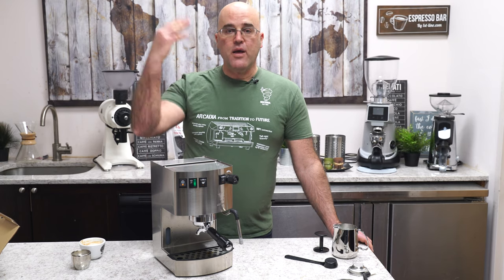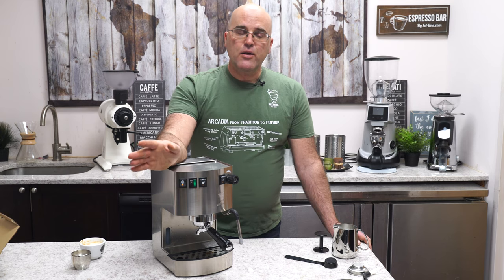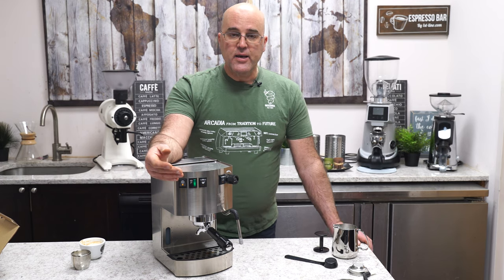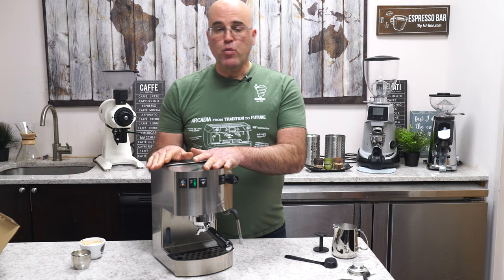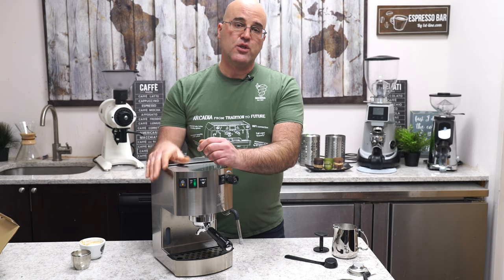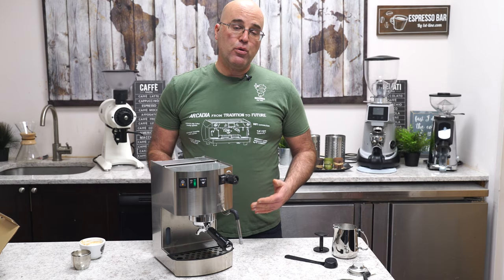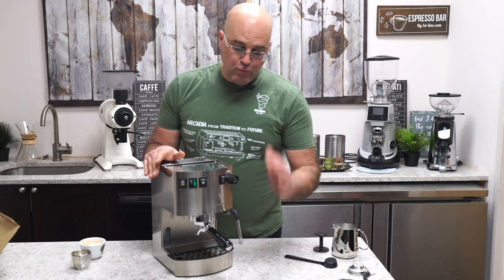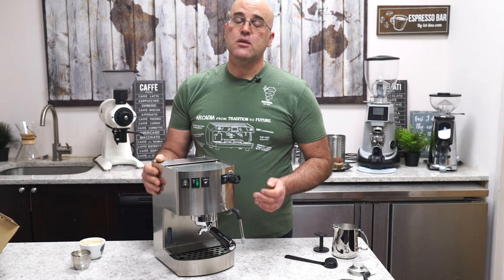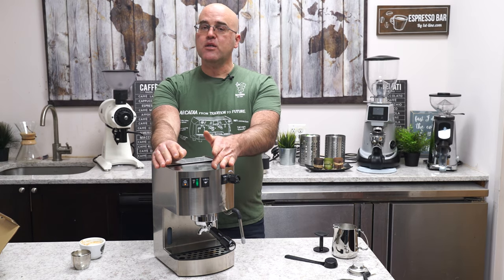Some customers buy a thousand-dollar machine and a fifteen-hundred-dollar grinder — I think that's too much grinder for the machine, though they may be planning to upgrade later. You'll read a lot online about grinder importance and yes, it matters, but there's also a point of overkill. This Hobby machine is very well built — I showed you the inside and the performance, even showed you a mistake in the pull. If I did it again I would have coarsened the grind a little.